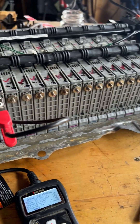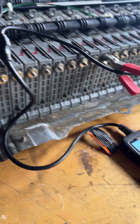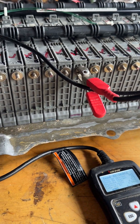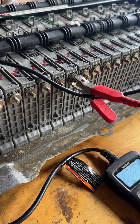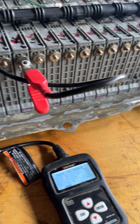Hey guys, I'm here working on a Gen 2 Prius battery — this covers 2004 through 2009. I had the red triangle warning with a P3016 code, and I found through the Dr. Prius app that there's a bad cell or module in block six.